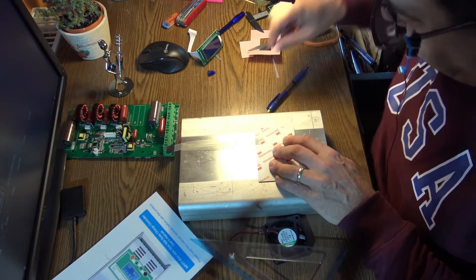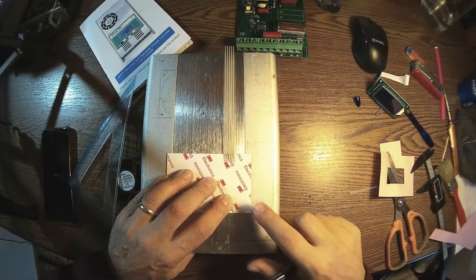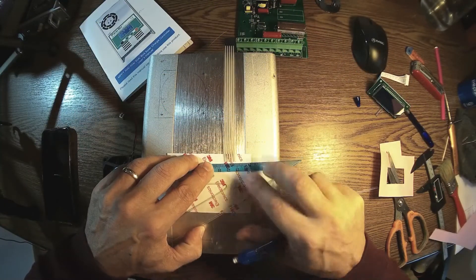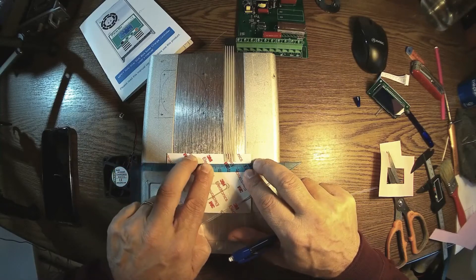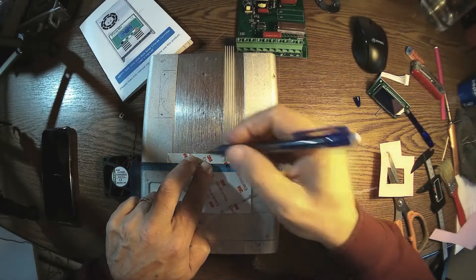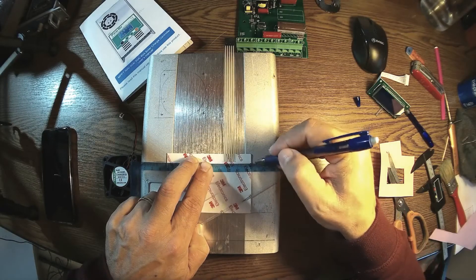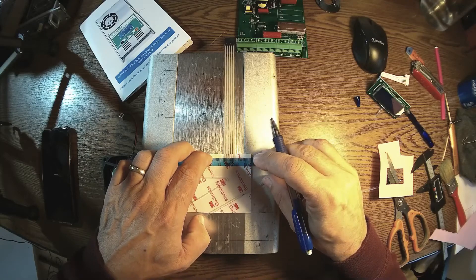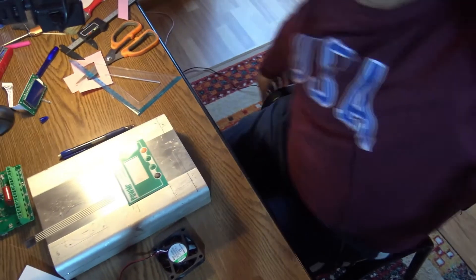And here — this is very important — we need to cut a hole for having the commands come out. It will be on this line and up to this point.